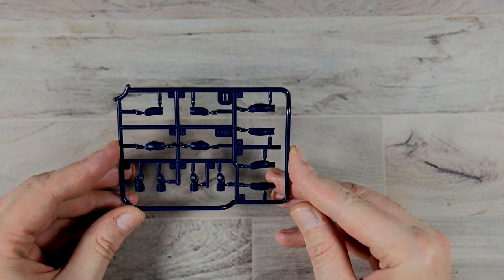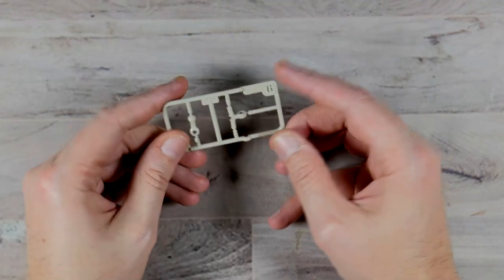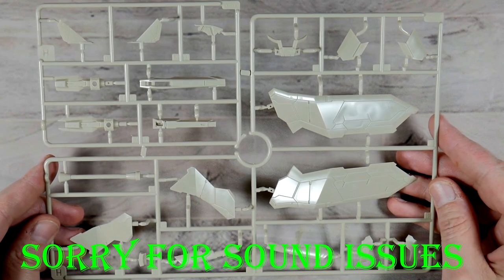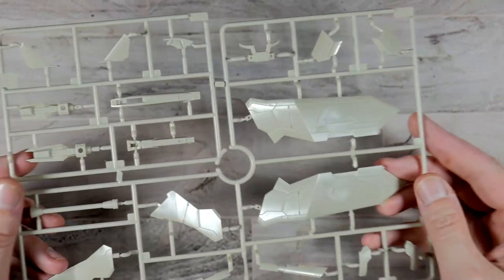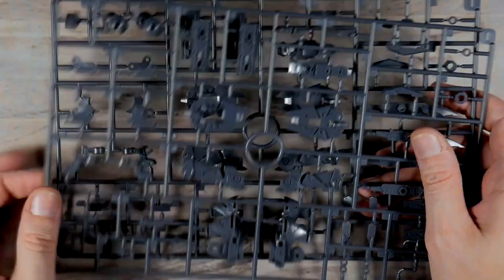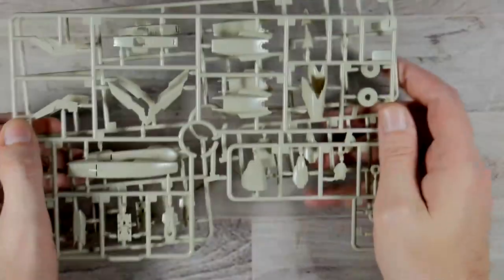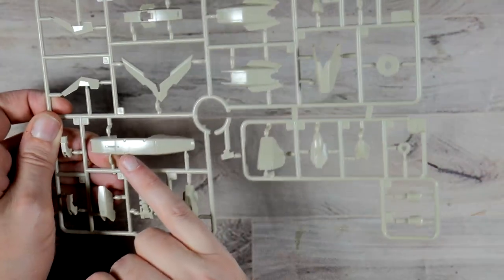Runner D is going to be in a deep navy color and I'm not sure what these parts are. Runner E is going to be in that tan again and it just looks like joint parts. Runner G is going to be in that same tan — I think this is for the hips and this is for the head. Runner H is going to be in that same tan and these are going to be, I think, some of the wing parts. If I get the reflection on it you can see all the panel lines and everything that's on there — very cool, very detailed. Runner I, there are two of, and these are going to be in a dark gray — these are going to be pretty much all your internal frame parts. Runner J, you get two of. These are going to be in that tan and again you get a lot of panel lining.